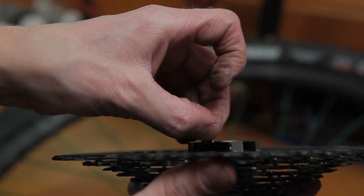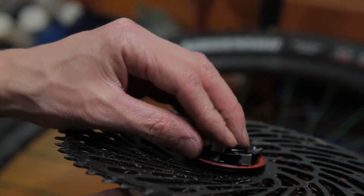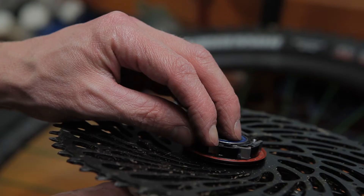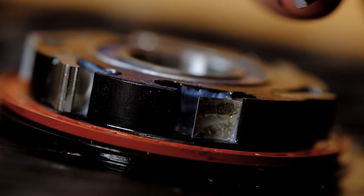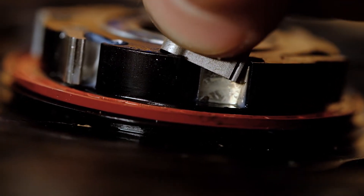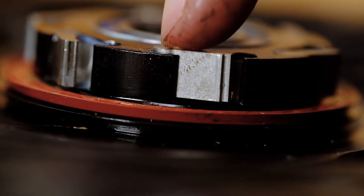Use the same method to return the spring to its seat. To reinstall the pawl, first make sure the spring is fully seated. Be sure you orient the pawl with the step facing out. Use the edge of the pawl to depress the spring and then rotate it into position.